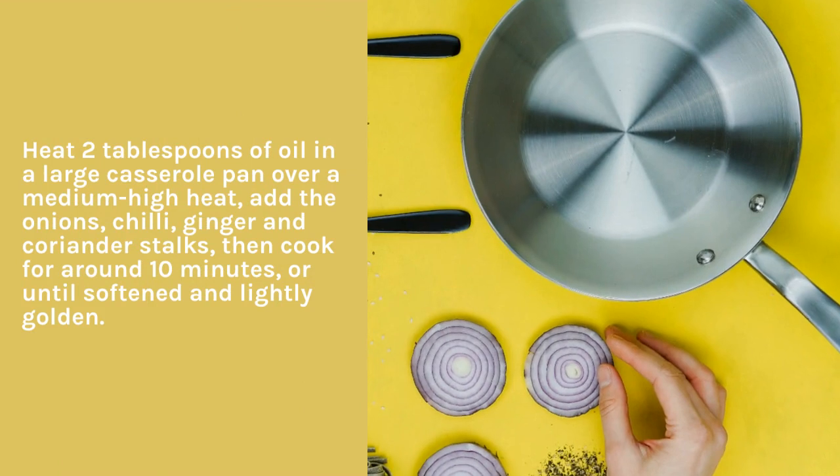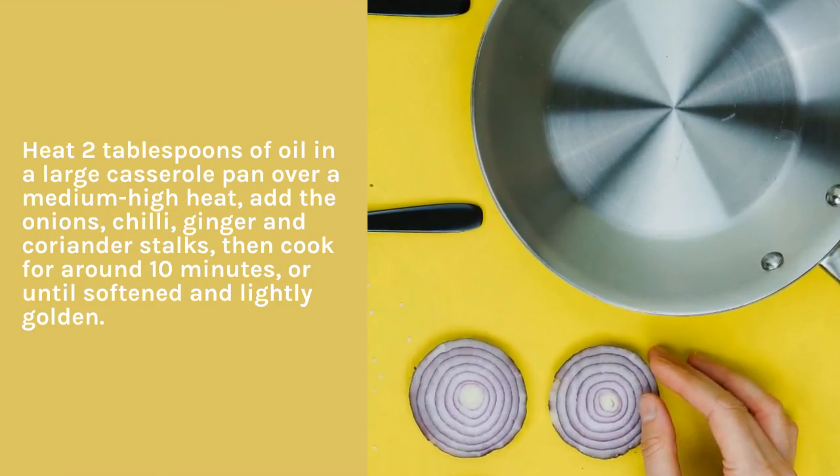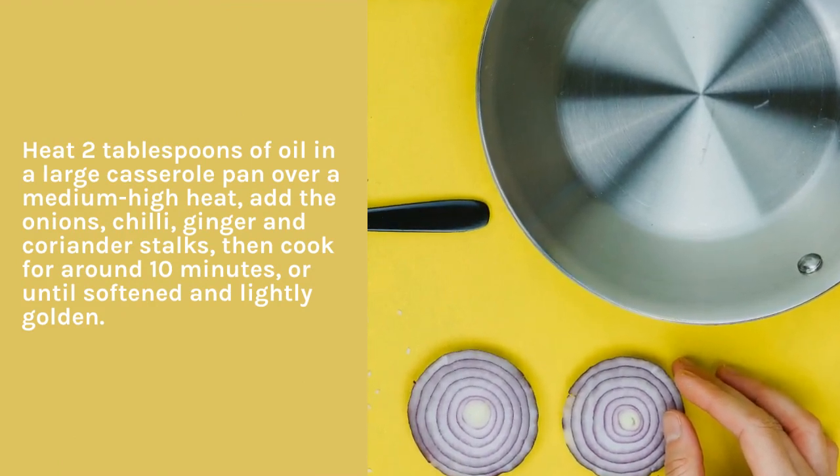Heat 2 tablespoons of oil in a large casserole pan over a medium-high heat, add the onions, chili, ginger and coriander stalks, then cook for around 10 minutes, or until softened and lightly golden.